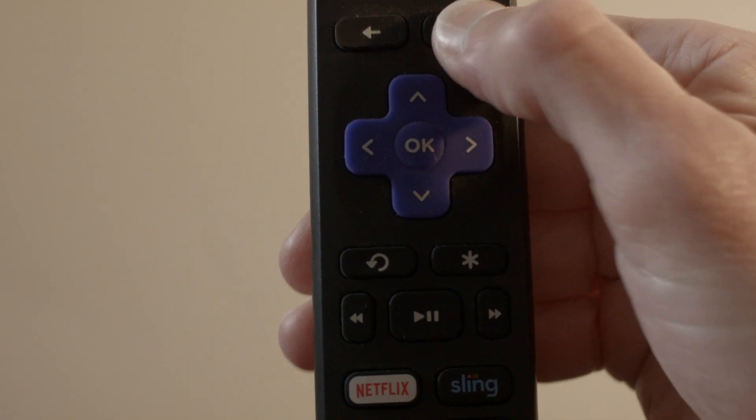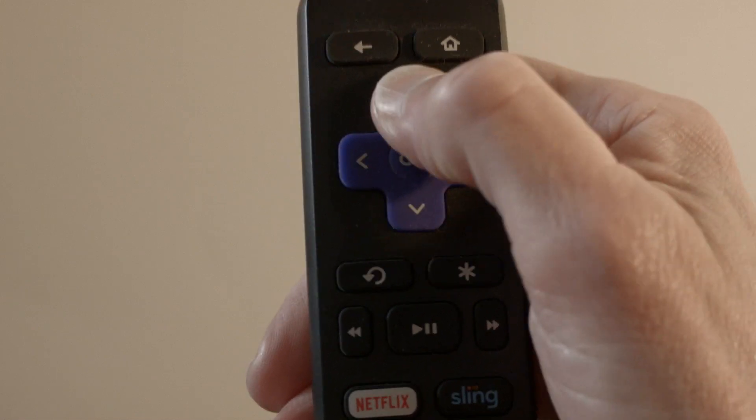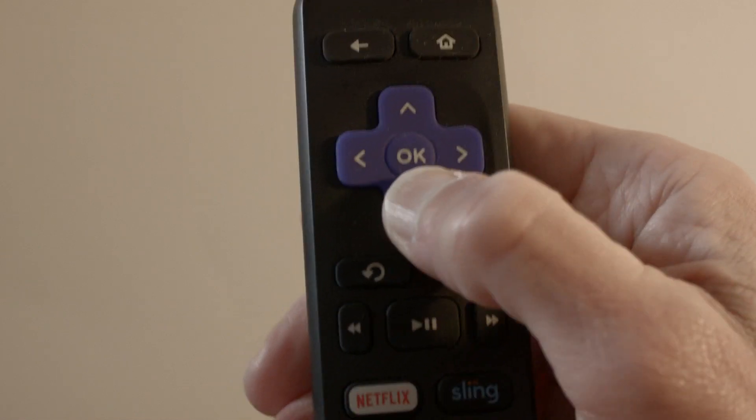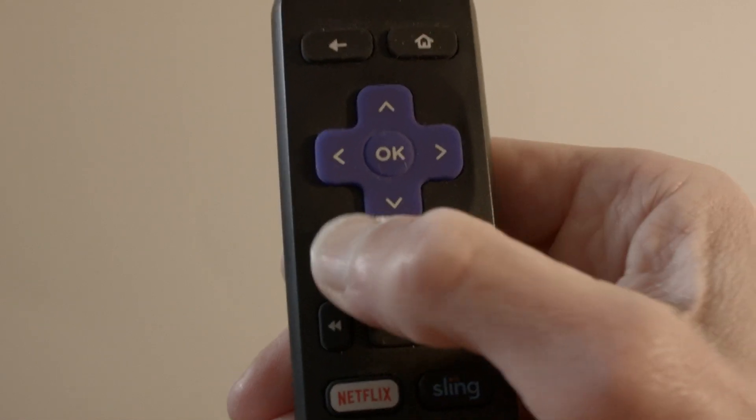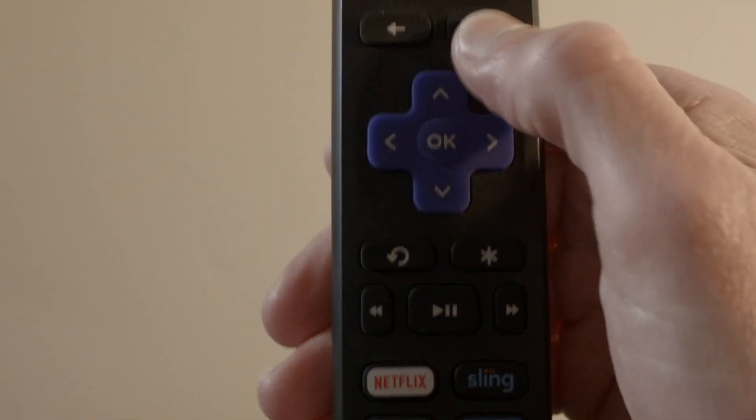Open the battery cover on the remote and remove both batteries. As crazy as this might sound, go through and push each button on the remote a few times. Over time, dust and gunk builds up in those buttons, and by doing this you'll free up some of the buttons that might be stuck.